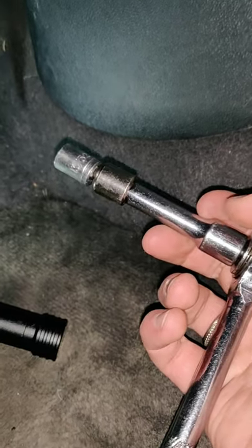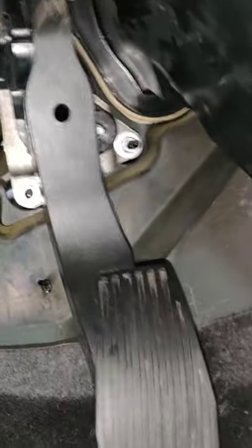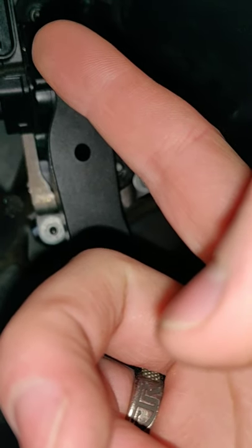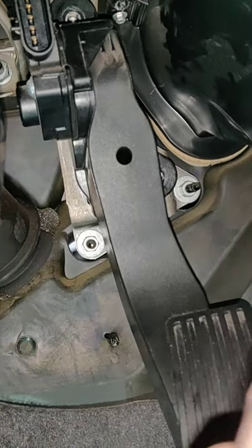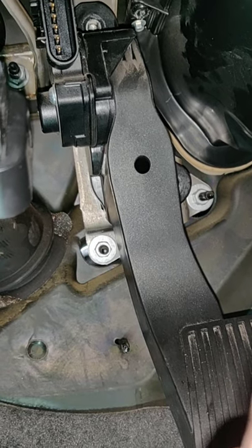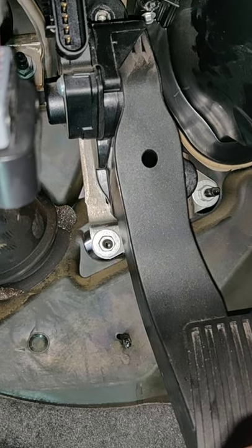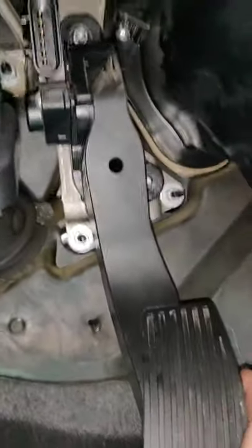All right guys, using a 13/32" socket or a 10 millimeter socket, go ahead and look at the pedal — there's this one to take off right here on the side, and then there's one at the top. The one up top is a little harder. You'll want to use your hand to move the extension along to help loosen it up instead of just relying on the tool itself. Pull it off — that's the old one.